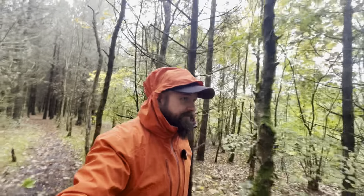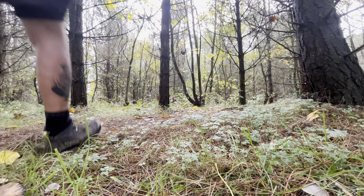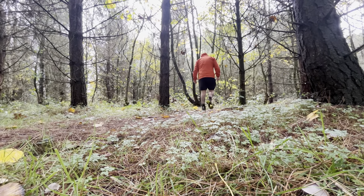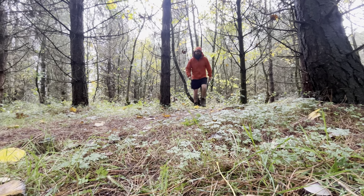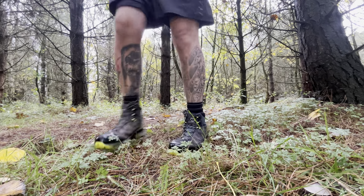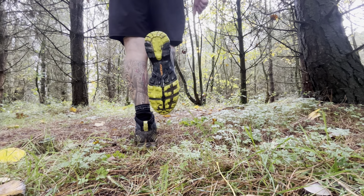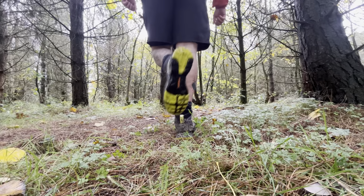The first impressions were good — you can see that on the channel. I was really happy with the way they looked and performed on the first 5km walk. They felt really comfortable. But since then I've got into the Lake District, the Peak District, and really pushed these boots, and what I found is they are just as good, if not better, than my Scarpa Maverick boots that these replaced.